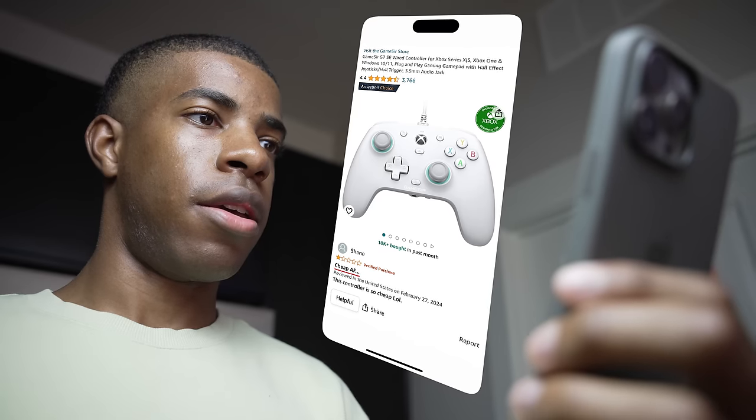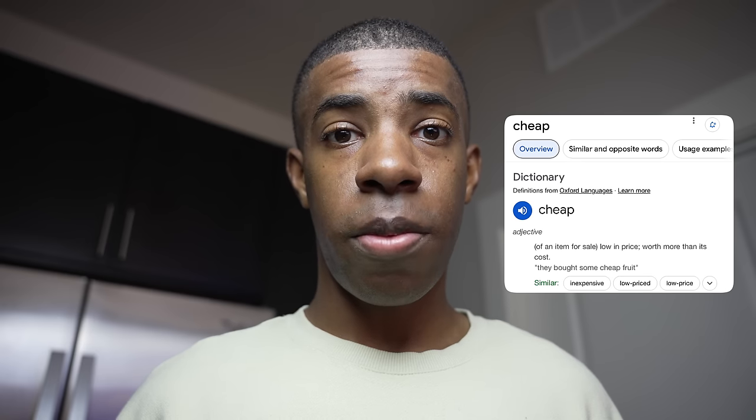This sounded way too good to be true, so I also looked at what everyone else was saying. One review just said "Cheap AF" — and I mean, he's right, that's literally why the controller is so popular. But why did he rate it one star? And where's the rest of the review?